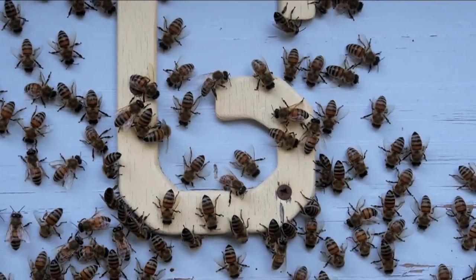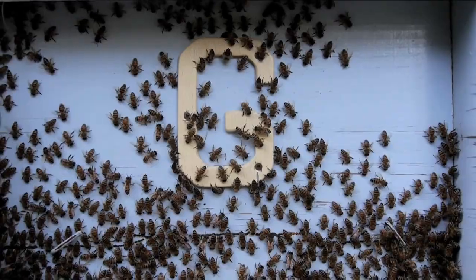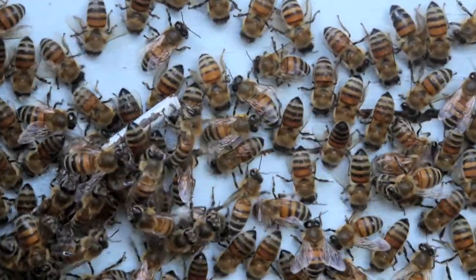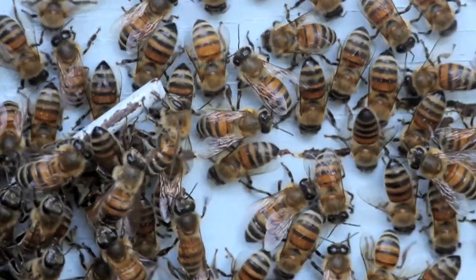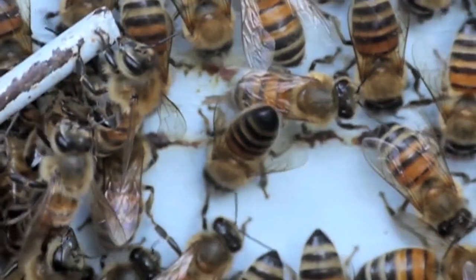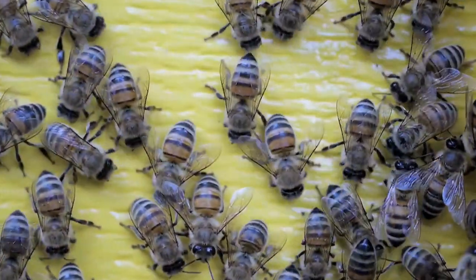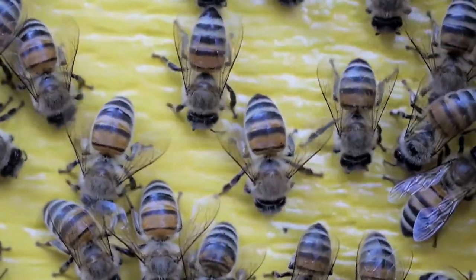Da quanto ho assimilato, osservando e documentando con video e foto le attività delle api, e per quanto abbia potuto apprendere da libri ed articoli su questo imenottero, questi preziosi e prodigiosi insetti non si permettono attività inutili o di scarsa praticità. Anzi, hanno una incredibile capacità di lavorare con grande efficacia, ottimizzando il risultato con il minimo dispendio di energia. Nulla è inefficiente, nulla è superfluo nel loro lavoro quotidiano.